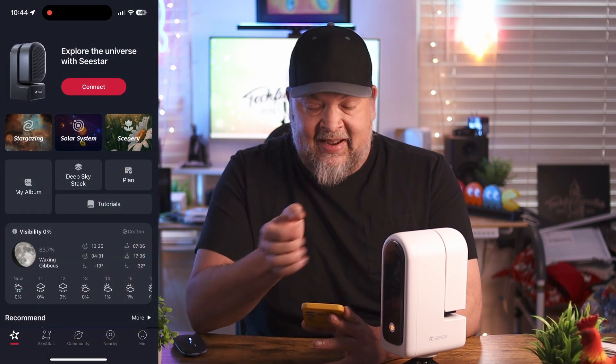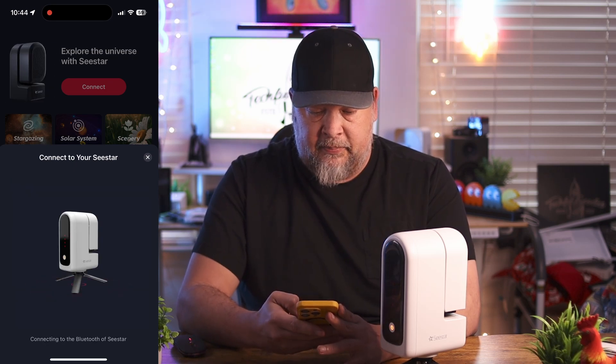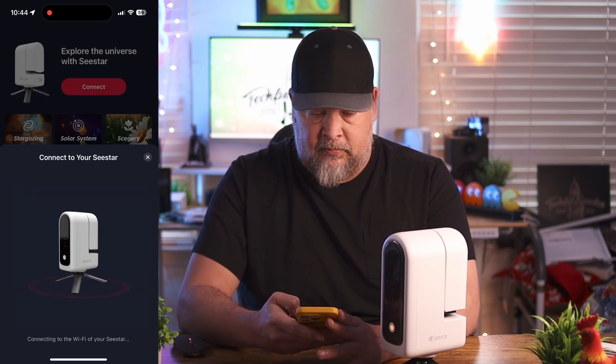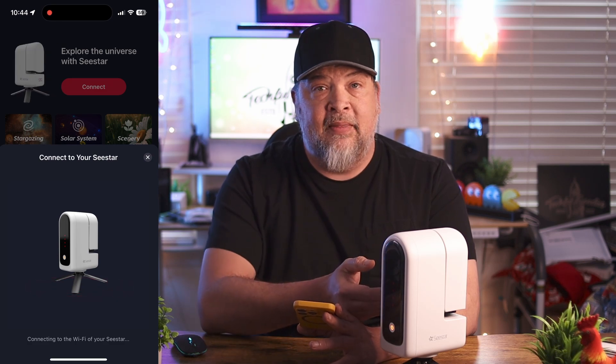There are other things I want to show you that'll help you out in your journey. First, let's use the app. I'll go ahead and turn this on — just hold the button on the front. Once it's ready to connect to your phone, it will actually speak: 'Powering on, ready to connect.' What it essentially does is create a Wi-Fi connection between your phone and the telescope.